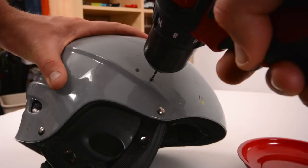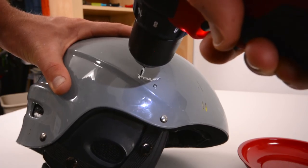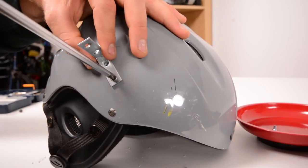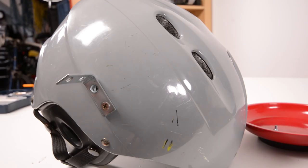I took a drill and drilled the corresponding hole sizes for tapping into the helmet. I got my tap, tapped the bolt holes, and then got some really short bolts and bolted on the bracket after having removed all of the GoPro hardware and tripod mount to get access to those bolt holes.